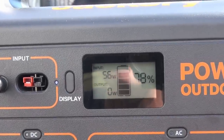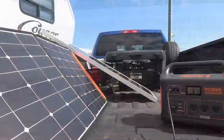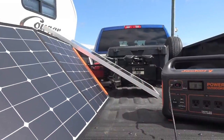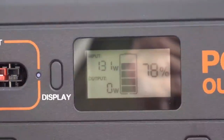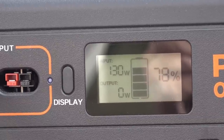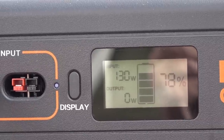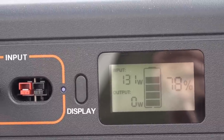The Renogy doesn't do quite as well — 56 to 57 watts. So I decided to parallel these two panels together to boost the wattage. Getting 130 watts out of the two panels combined. You can add multiple panels, and at 130 watts that should reduce the charge time quite a bit.